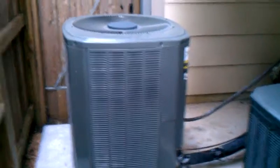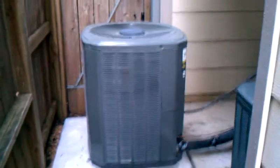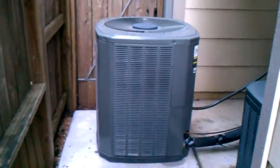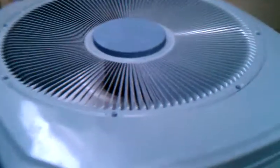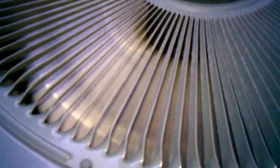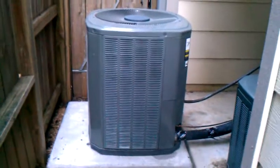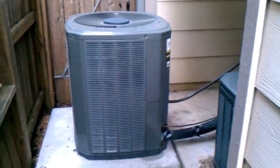This is a video of the air conditioning running without the compressor on. Normally it would be a lot louder than this. The compressor is trying to turn on.